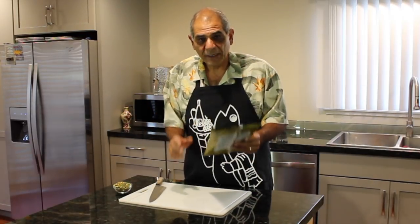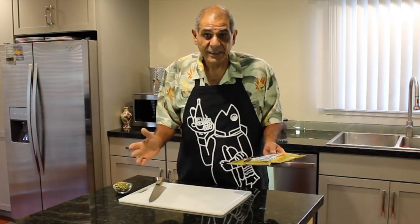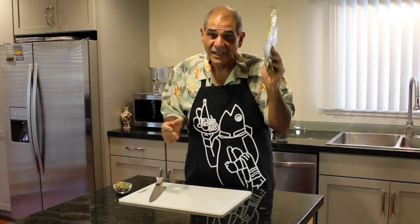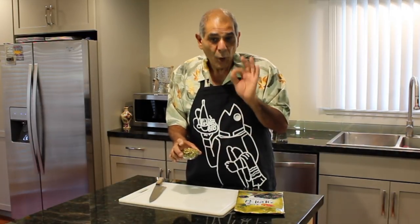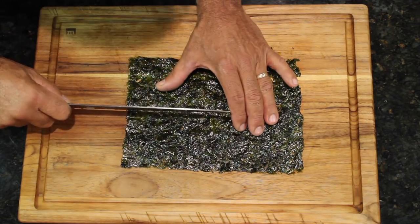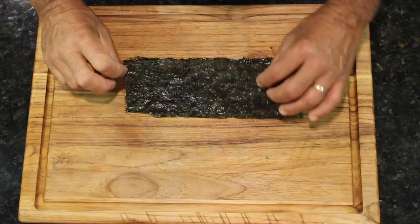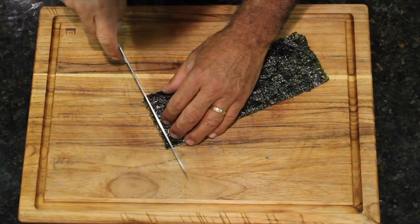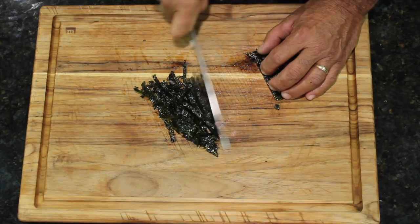Seaweed. I'm going to take this seaweed and cut it into really thin ribbons. Not only is this going to be visually exciting on top of our dish, but it's going to add a nice salty bite. I love seaweed — it's incredible stuff. And then we've got our pistachio nuts. I'm going to coarse chop these nuts — on poke, especially Hawaiian poke, it's the only way to go.